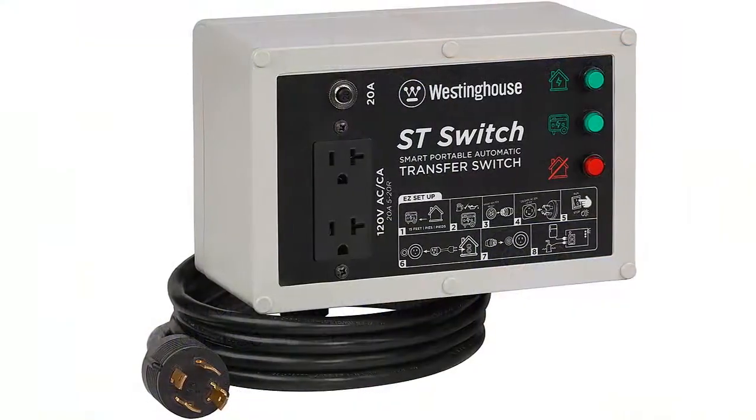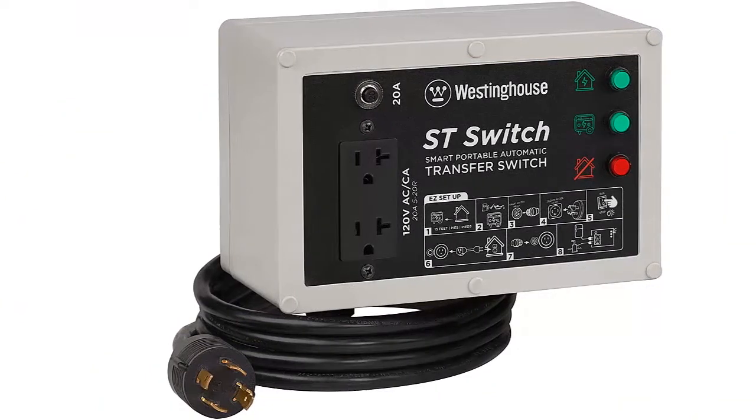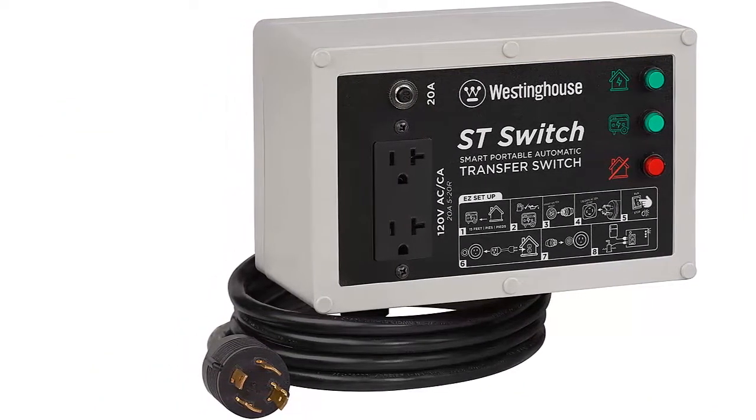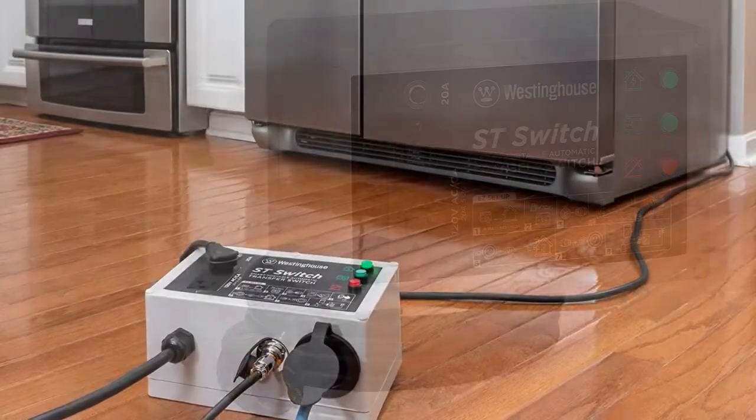Easy to install — a solution to bridge the gap between portable and standby generators, it introduces home standby functionality through plug-and-play operation with no electrician required.